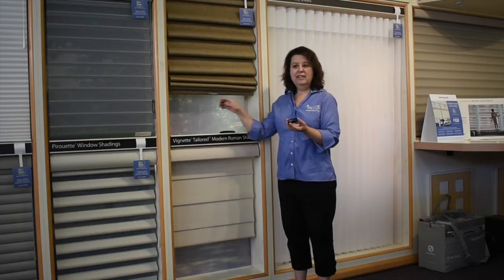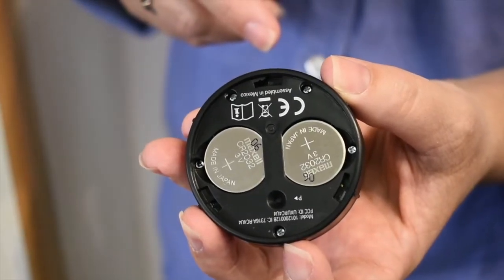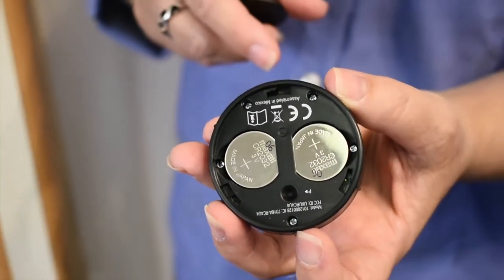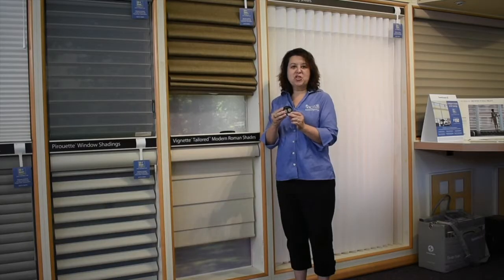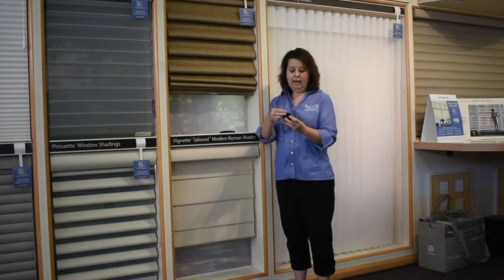Turn the remote back over and the back comes off. You will see that the remote takes two CR2032 batteries, so you want to make sure you have those on hand. Simply take them out, replace them with new batteries, and put the back back on.